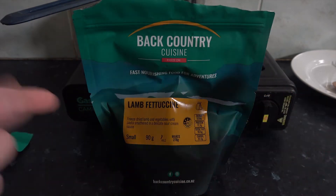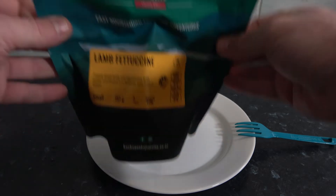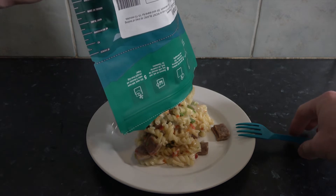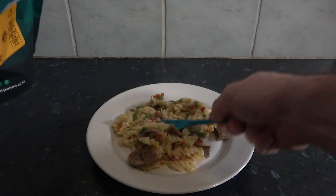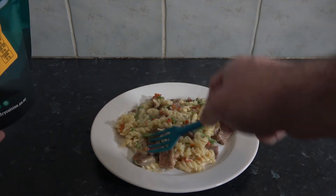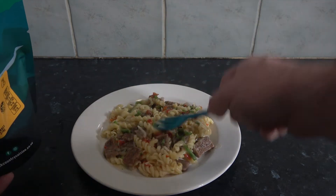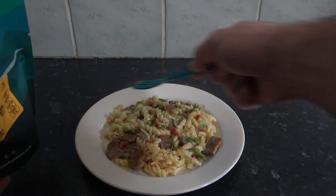I'll see you guys in about 10 to 15 minutes. Alright ladies and gentlemen, it's been about 15 minutes — time for the meal reveal. This smells really good. As I was waiting for this to cook in the bag I could smell it throughout the whole room. It smells amazing, I really wish you could smell this.